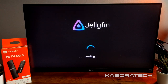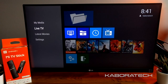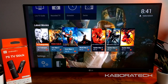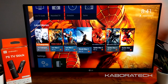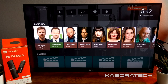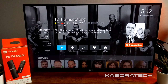Another media server — Jellyfin — is also working really nicely. I have a network-attached storage with some movies and I'm serving those movies to my TV Stick. It's more or less the same as Plex. There are several media servers, but Plex is the better one, with Jellyfin as another solid option.